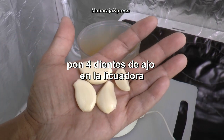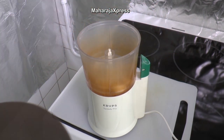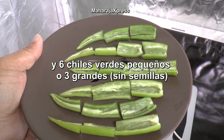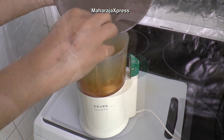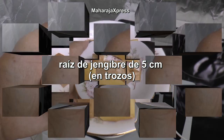4 cloves of garlic in the blender. And 6 small green chili peppers, or 3 large — without seeds. 5 cm ginger root.